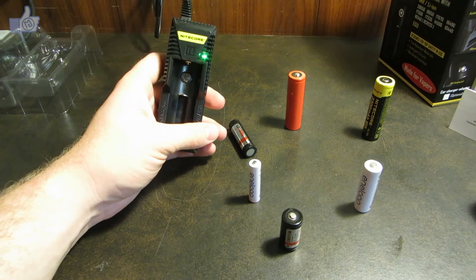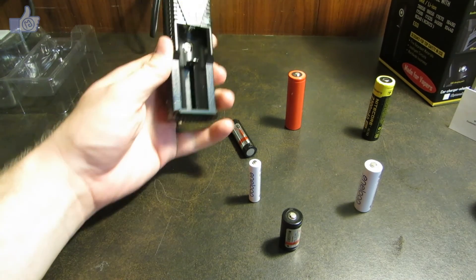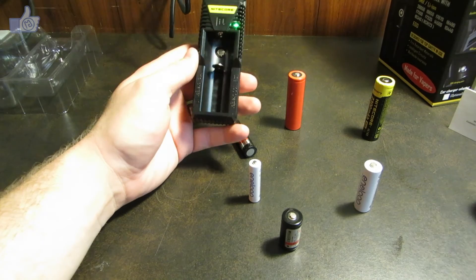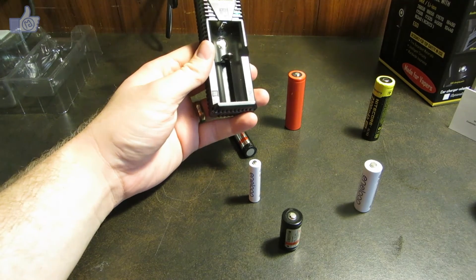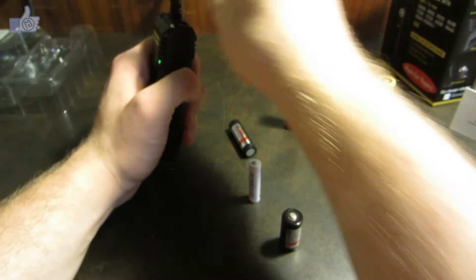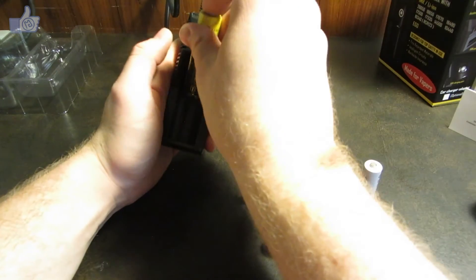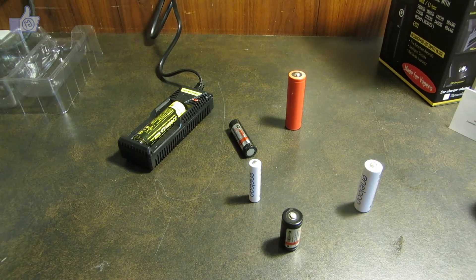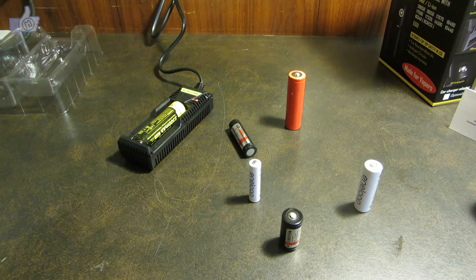So, this is the Nitecore i1 IntelliCharger. I expect good performance from it because I've had great performance from all my other Nitecore battery chargers. It looks like a great option if you just want a single bay. We'll also try the USB charging feature here for just a moment — without reading the instructions, I'm going to see if it can charge off of a battery in there or only when it's plugged into the wall.